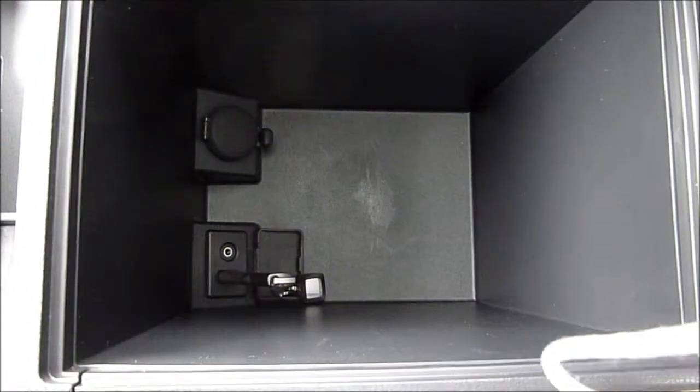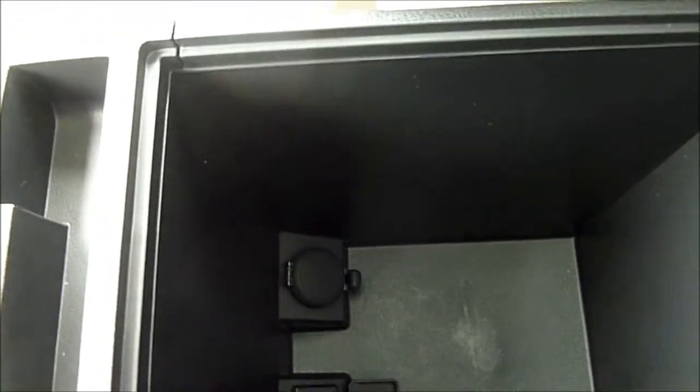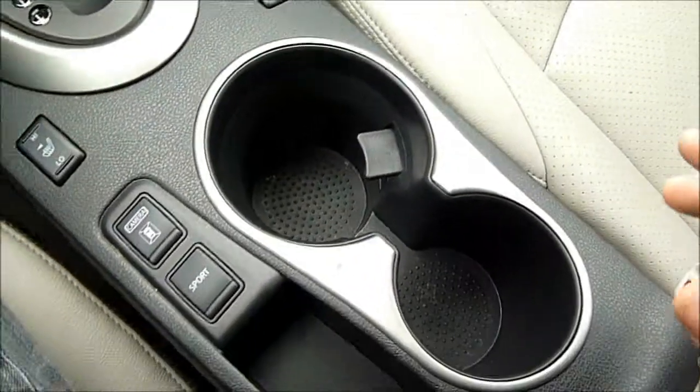Currently I have it on auxiliary USB audio. The USB device plug-in is right there in the cubby — I've got a flash drive in there now. There's also the auxiliary input if you want to plug in a phone, and there's an accessory power outlet in there as well.